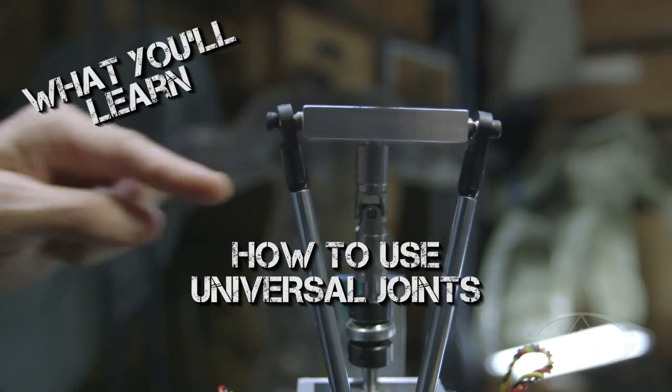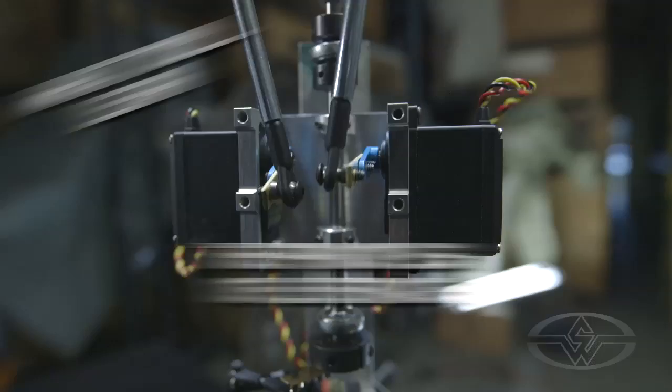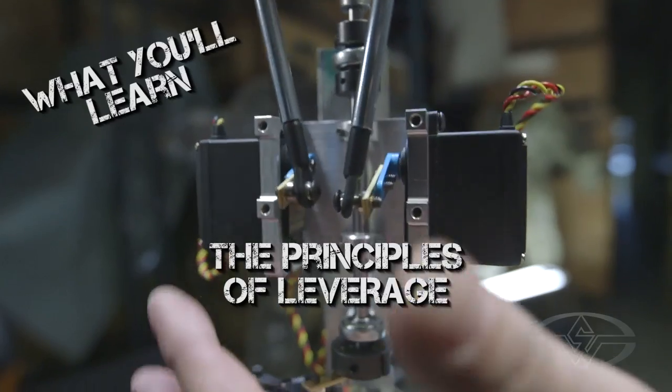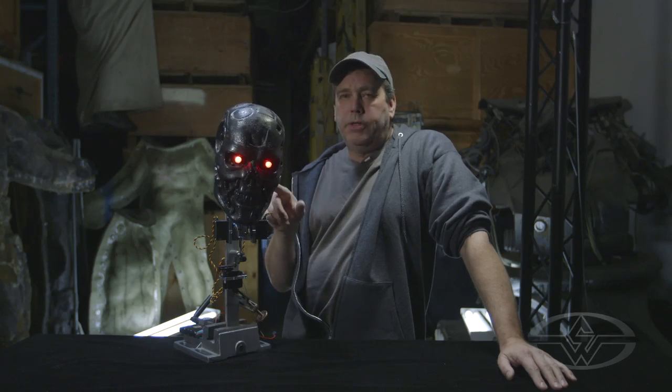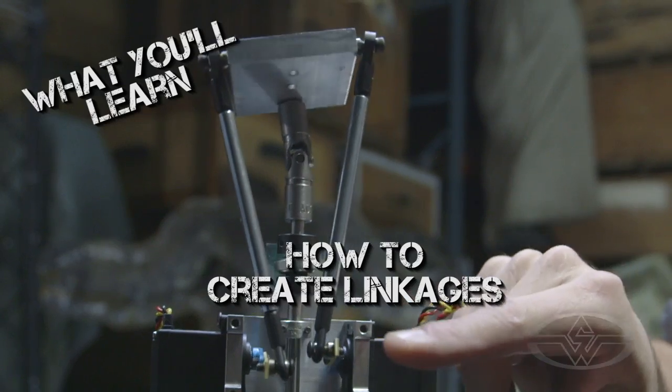One of the things we're gonna talk about is universal joints — that's kind of the key to the whole movement. We're gonna have a little bit of a physics lesson about leverage and how it applies to animatronics and power over speed, and the linkage, which is made up of ball joints here and here.